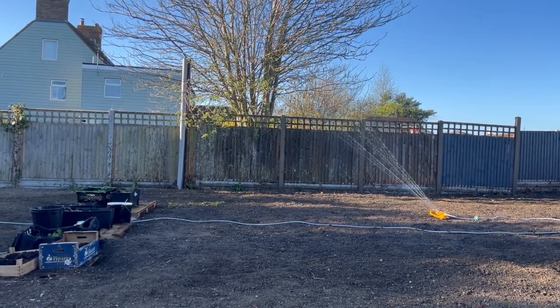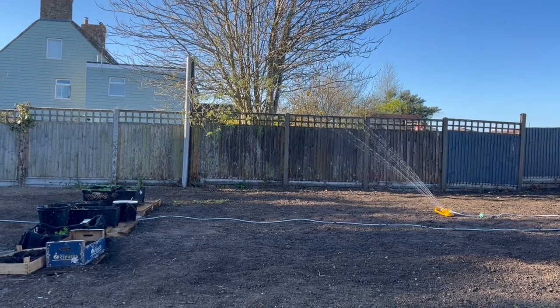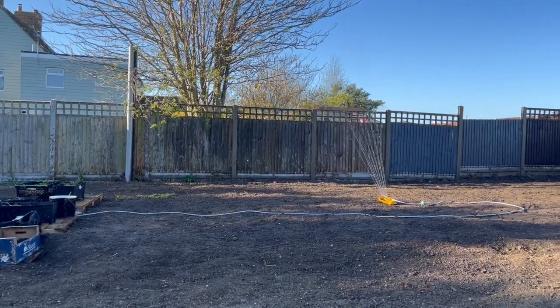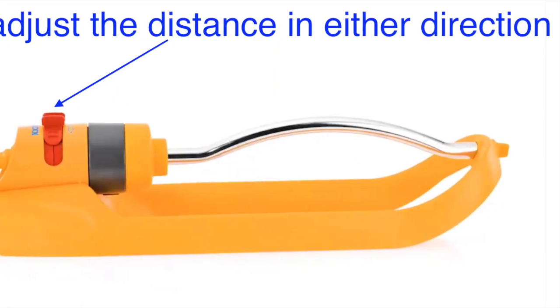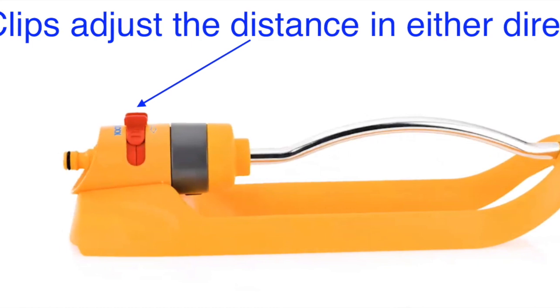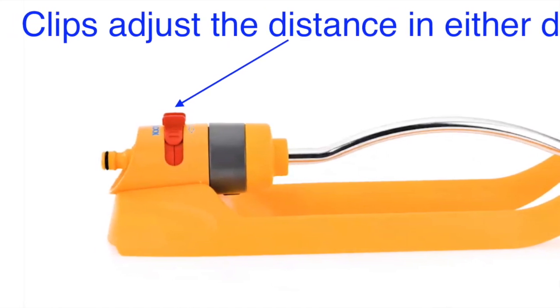You just want your standard hose connector straight into this. The red clips can help you adjust how far you want the spray to go. If 18 meters is too far, you could also just turn down the water pressure. There's a quick picture of it here. Other than that, solid unit and did me well.